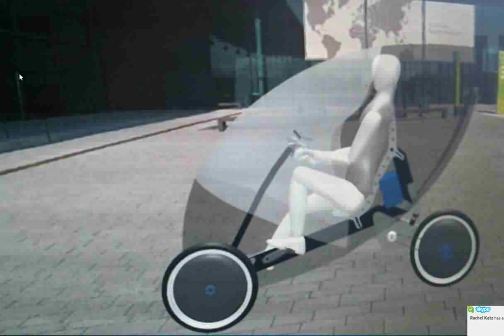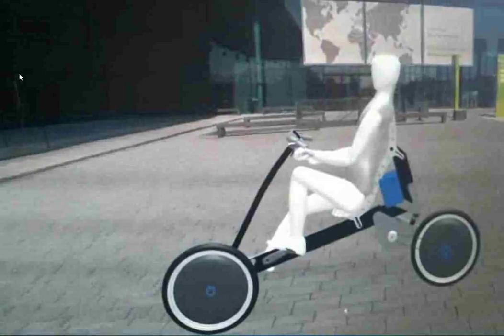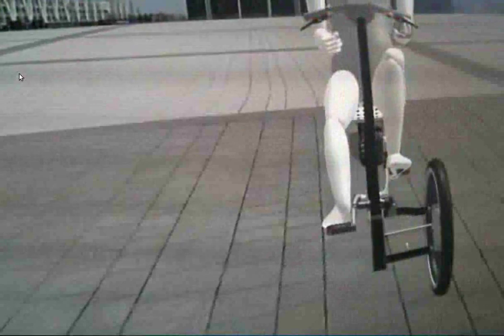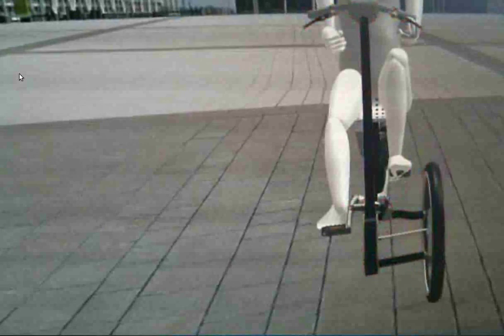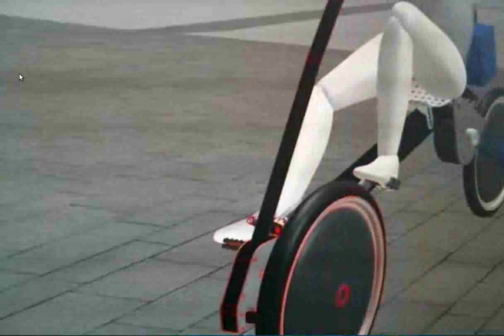But that means lots of change. I had to redesign the whole front frame, which is completely new. It was another architecture, but now you only have one suspension and the tilt lock will be behind the suspension.